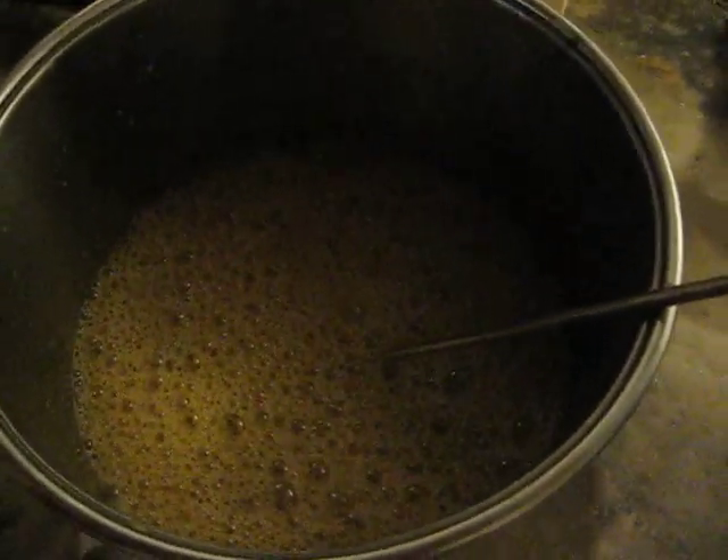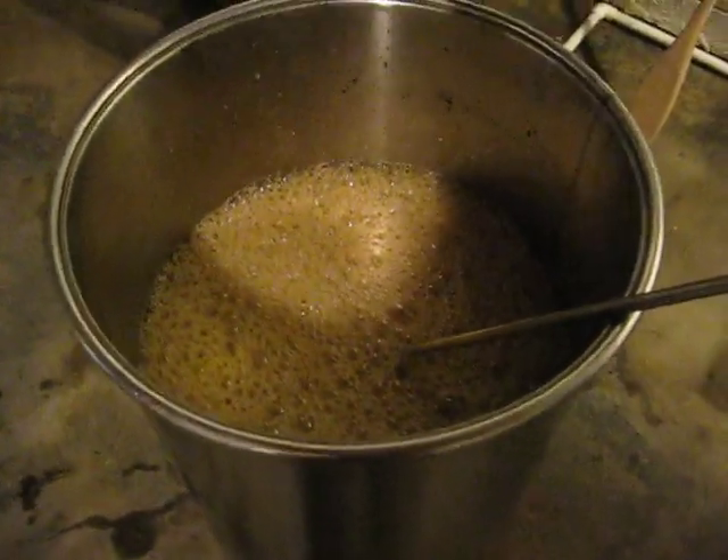All right, I think we're almost aerated. I'm going to do a little bit more, and that's it. So Frankie, what do you think? Think it's going to be a good batch? No.